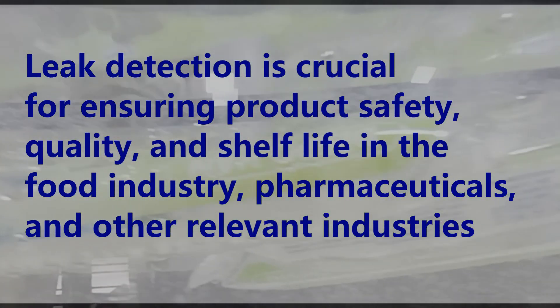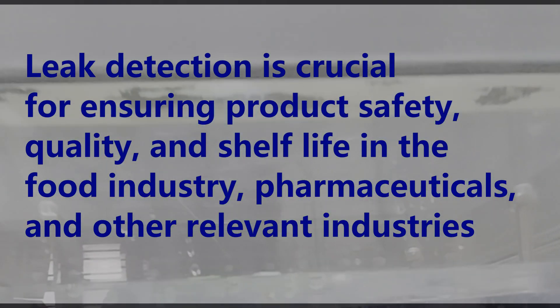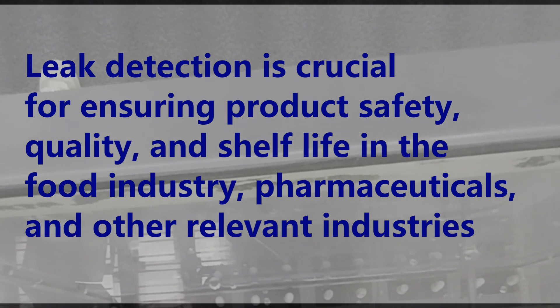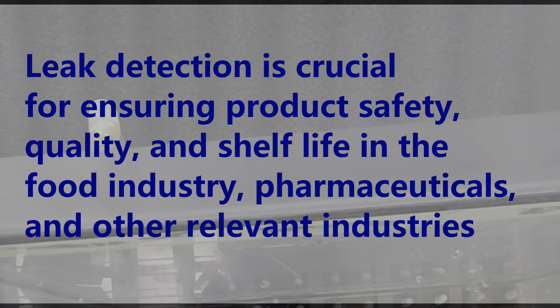Leak detection is crucial for ensuring product safety, quality, and shelf life in the food industry, pharmaceuticals, and other relevant industries.